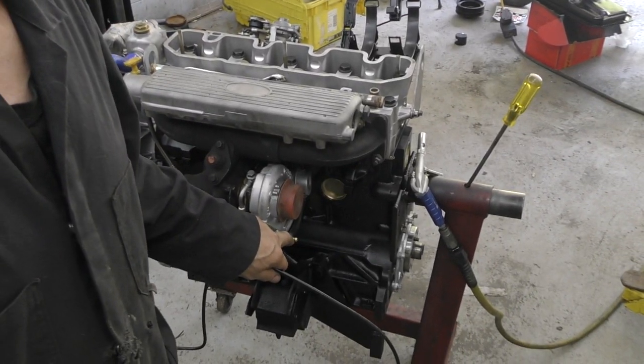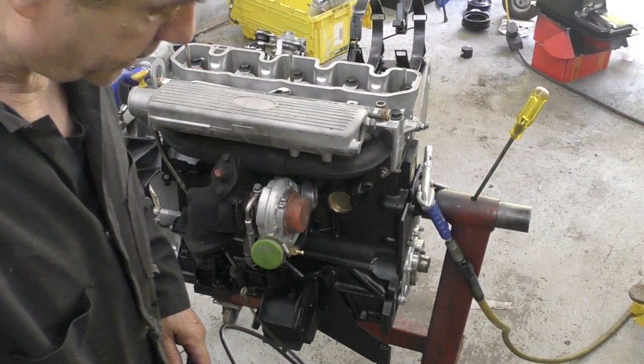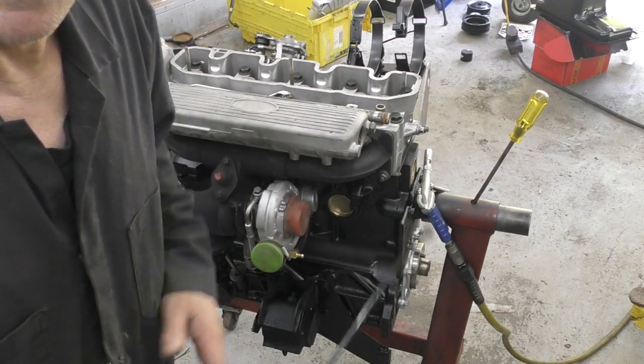So this needs replacing. And also, down here, this little rubber hose that goes from the T-piece, where this goes on here, to the diaphragm — I can see that this is starting to perish too, so I'll replace it.